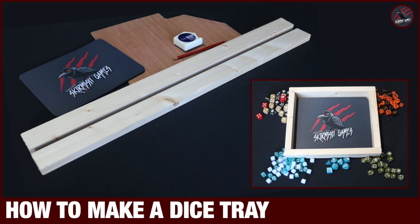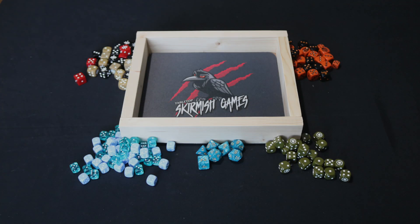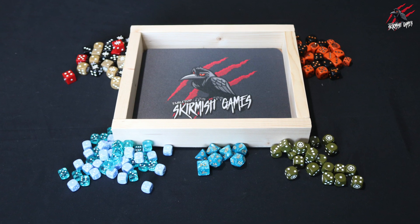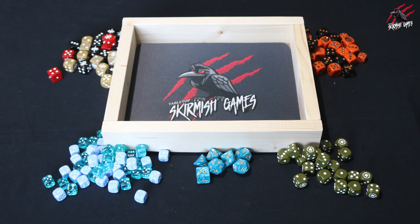Hey, welcome to Tabletop Skirmish Games. I'm Lee and in this video I'll show you how I made my dice tray for my battle reports. Battle reports will be starting here on the channel next month and I needed a dice tray so I thought I'd build one and show you exactly how I did it in this video.